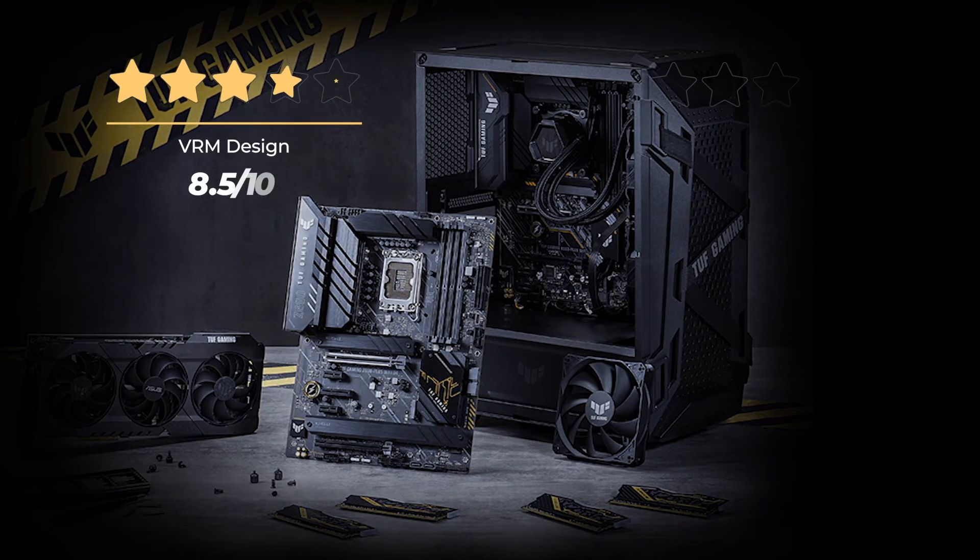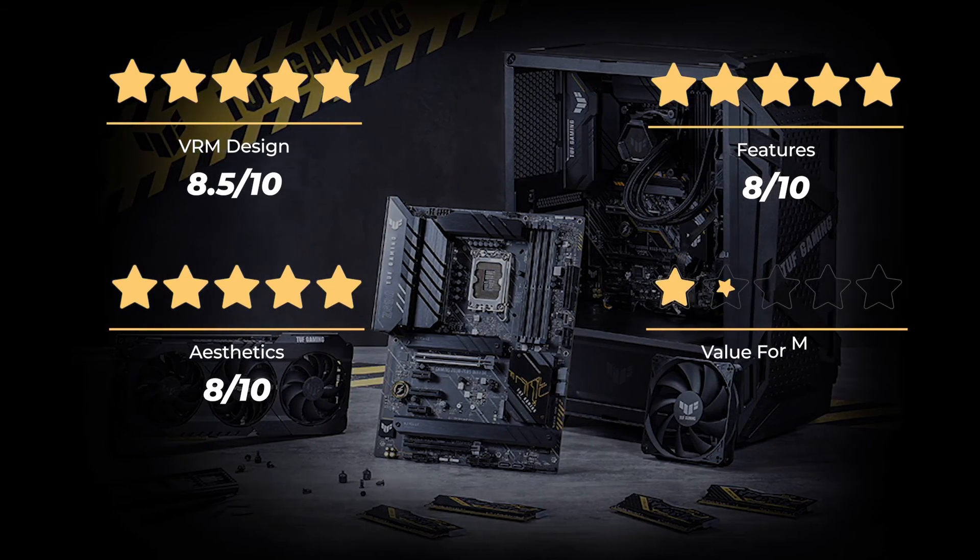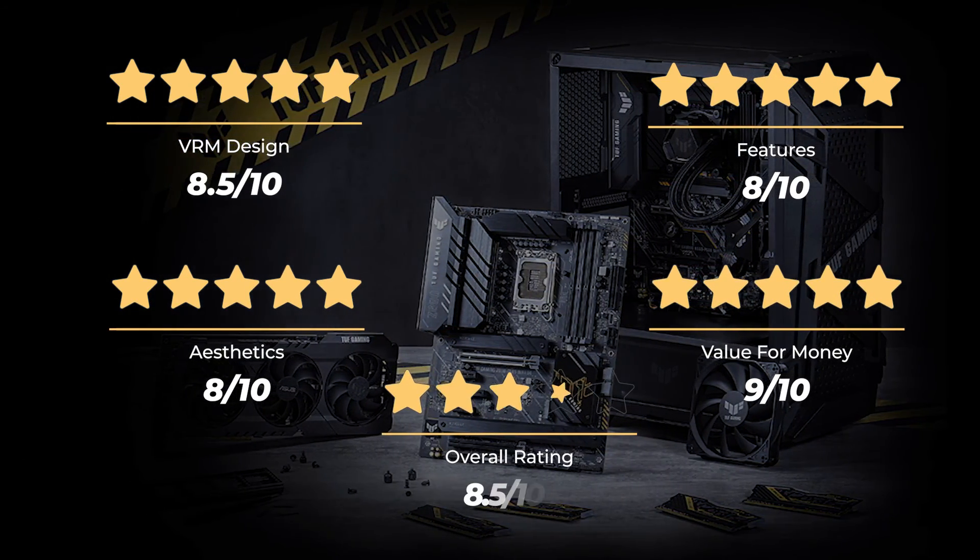Our rating for VRM design is 8.5 out of 10. Features: 8 out of 10. Aesthetics: 8 out of 10. Value for money: 9 out of 10, for an overall rating of 8.5 out of 10.